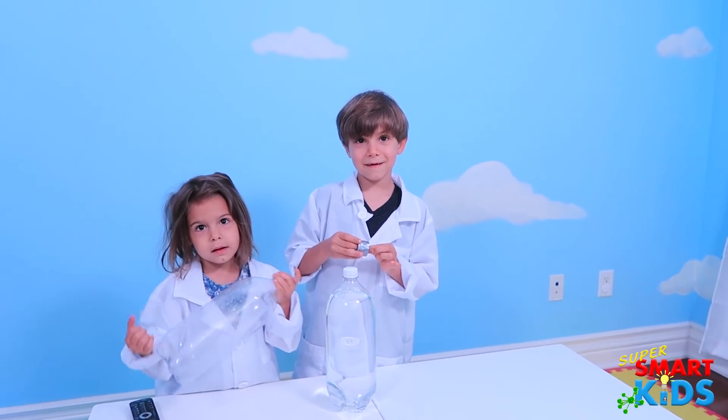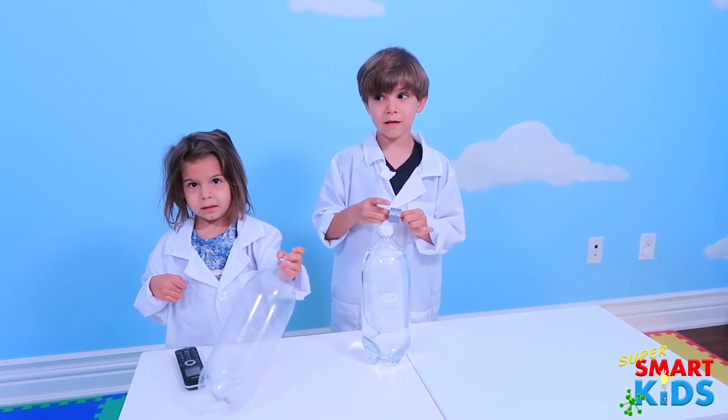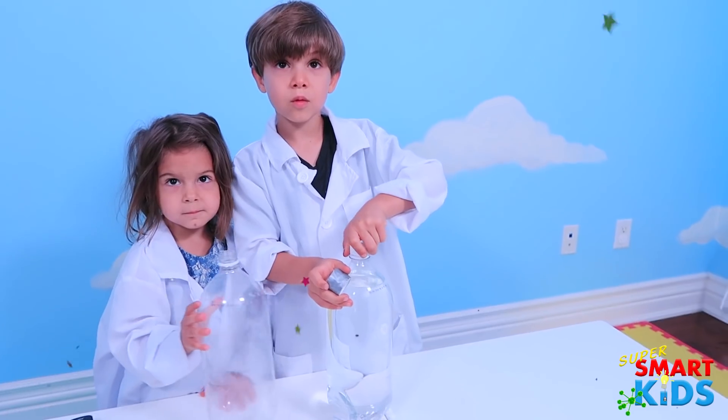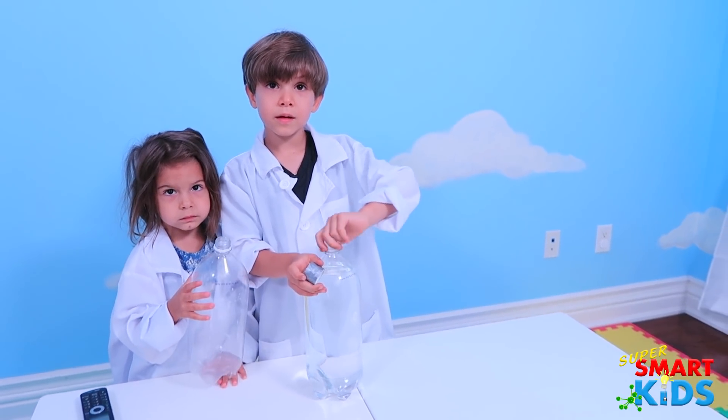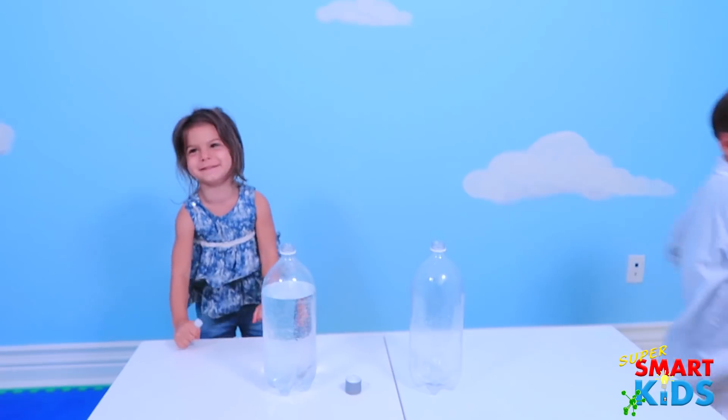You know what we're doing right now, guys? A tornado. But it's going to be a glow in the dark tornado. And you know another one we're going to do? It's called an ultraviolet light tornado. Guys, let's do a glow in the dark tornado! Let's go!